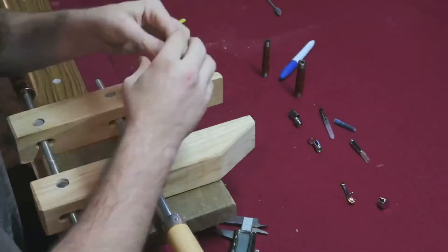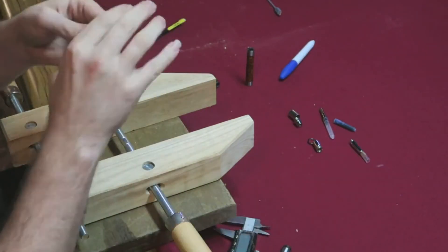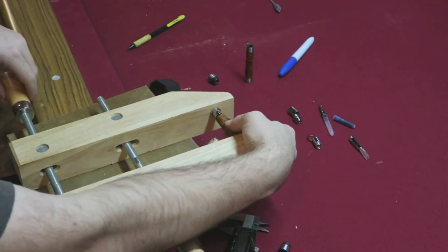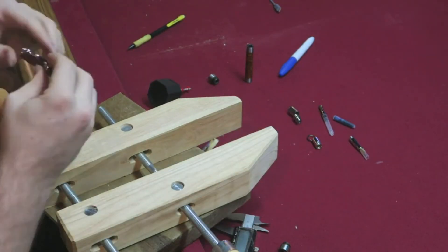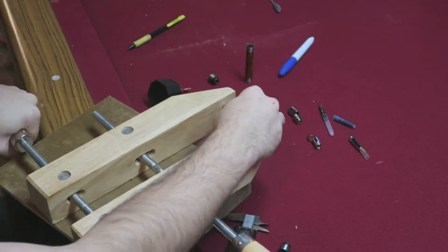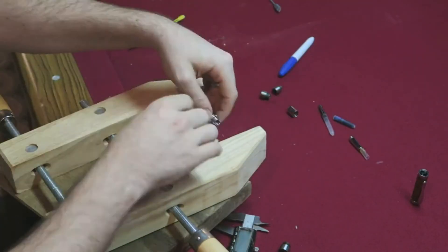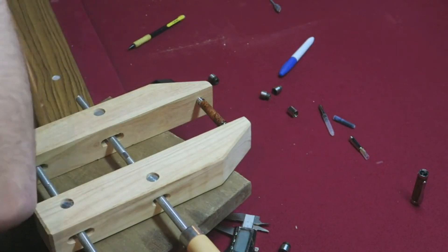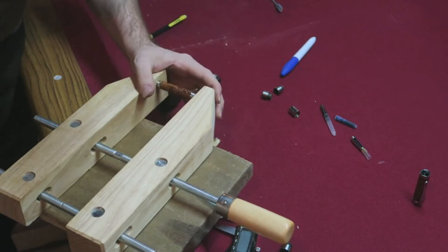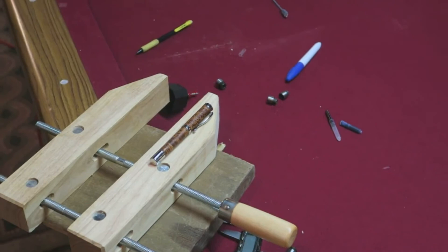I lost the audio for this, but this is the process of putting the whole pen together using a Jorgensen style wood vise to keep the top and bottom pieces even as I'm pushing them firmly together inside these brass bits. Aside from getting the pieces on right there's really not too much to the whole process — you get the whole thing together, screw all the bits on, and you've got a pen. Tada!